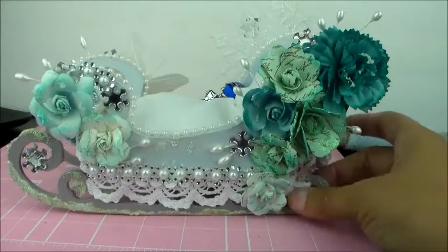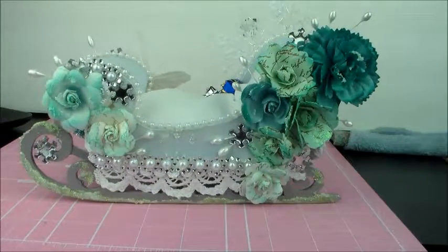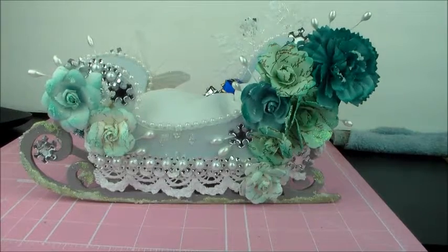That is my altered sleigh — I hope you really enjoyed this video. I had a lot of fun making this and I hope you guys enjoyed watching. Leave me some comments down below. Alright, bye bye!